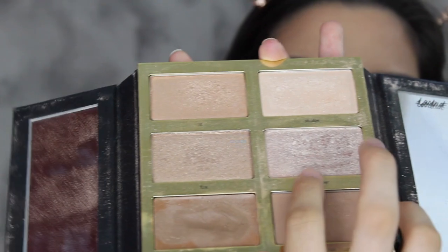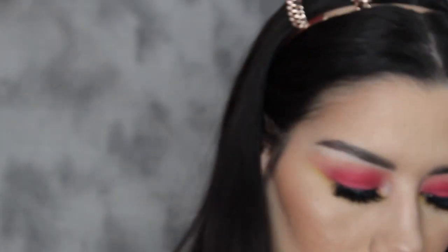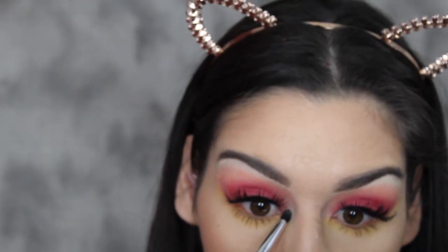And for highlight I'm going to be using my Tardis Pearl Glow Palette. I'm going to use the shade Sprunner, and I'm taking my Luxie 522 brush. Then I'm going to use the shade on top of it, which is lighter — it's called Stroh — and I'm going to use it on my inner corner.